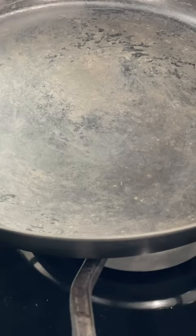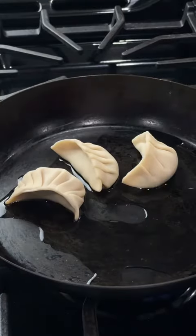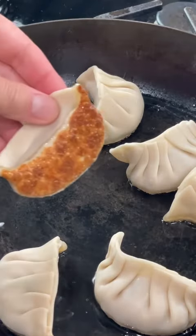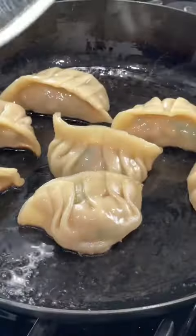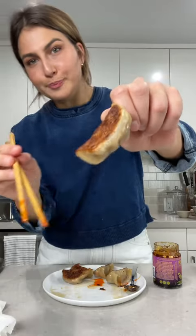And boom. Once the bottoms are nice and golden brown, add a couple tablespoons of water. Crispy. Cute. Juicy. It's delicious.